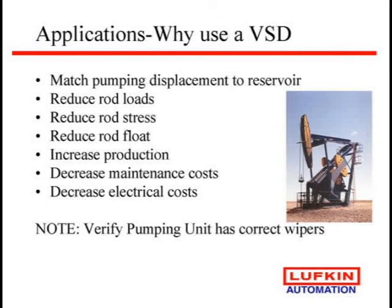For electrical cost, you're normally not going to see any savings because you may be cycling your well — maybe running it 70% of the time — but this is going to run 24 hours. So you will use more power. It may be more efficient, but you may have a higher electrical bill.